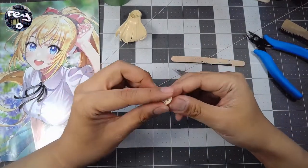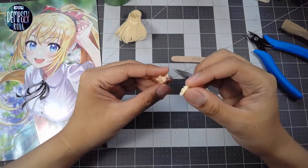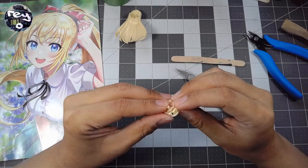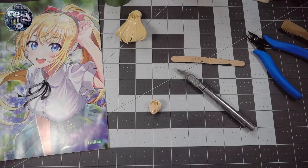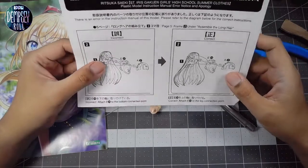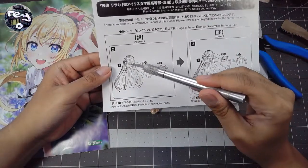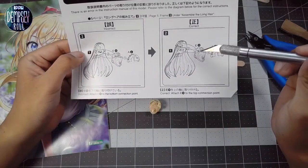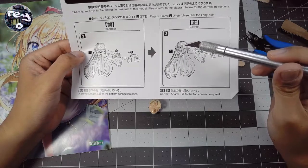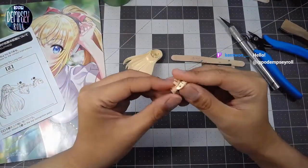Alright, I think we're ready for the next part — we've cleaned up the parts a bit. We always have to pay attention to the orientation of these parts. There are patch notes for this kit — like a video game, they put out patch notes. The original instructions say to attach this portion onto the lower pegs, but the correct instructions have you plugging into the upper pegs. So we'll have to keep that in mind and not make that error.